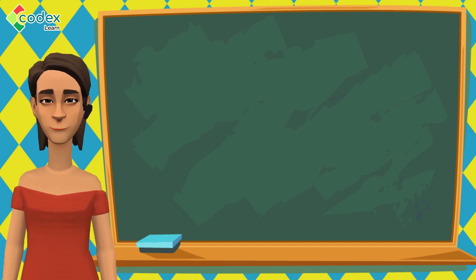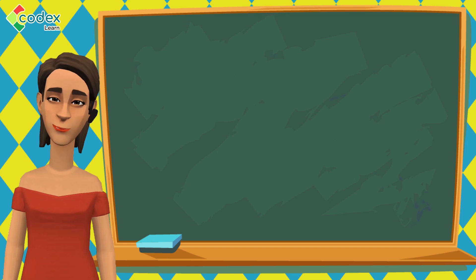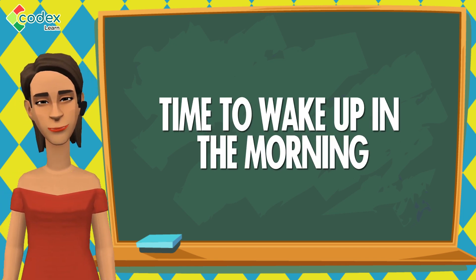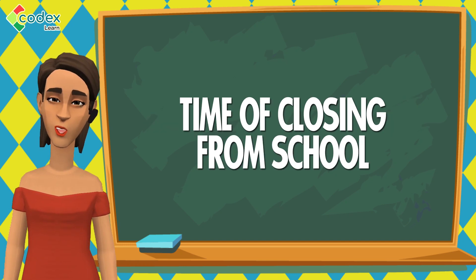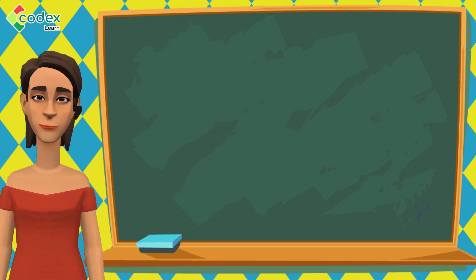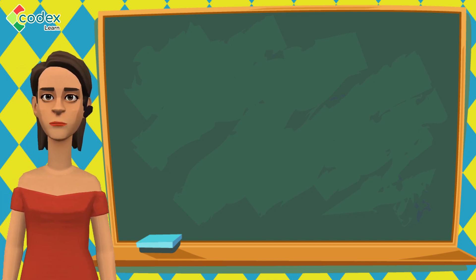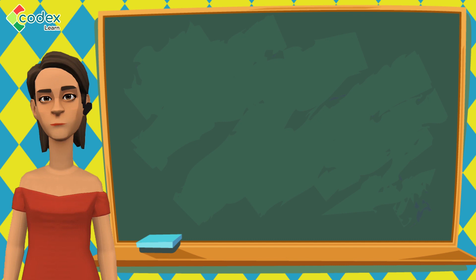We perform different activities at different times of the day. There is a time to go to bed and a time to wake up in the morning. There is a time to go to school and a time of closing from school. We need to know how to read the time so we know when to perform our various activities. To draw a wall clock, we follow these simple steps.